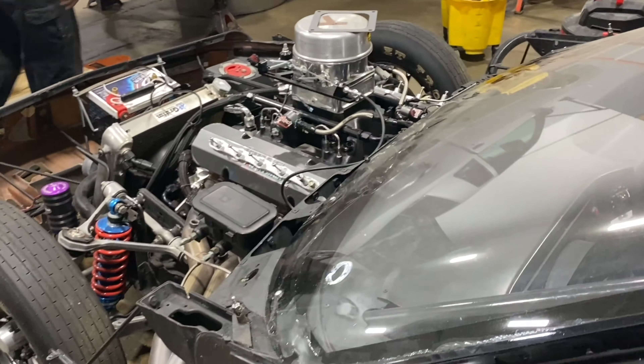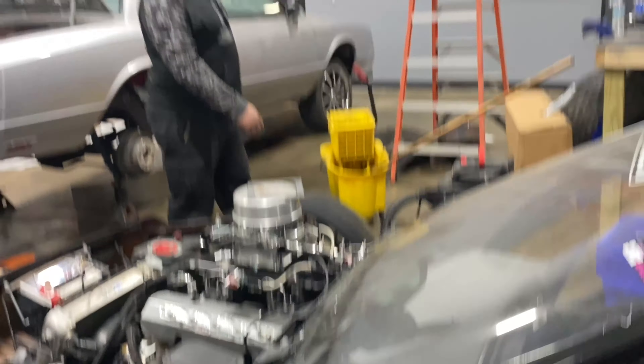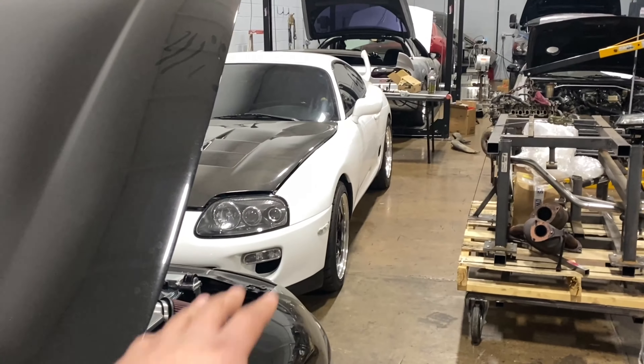I don't know man, this thing's cool and all, but I'm more of a street car scene guy.